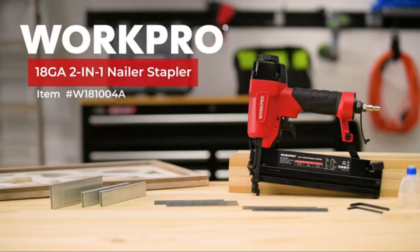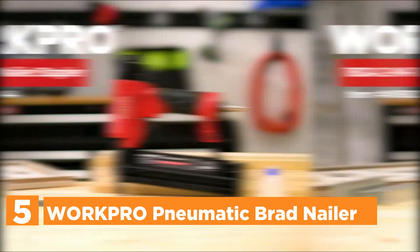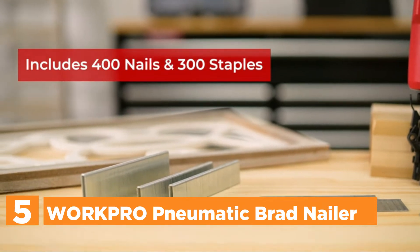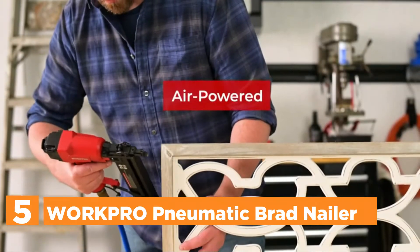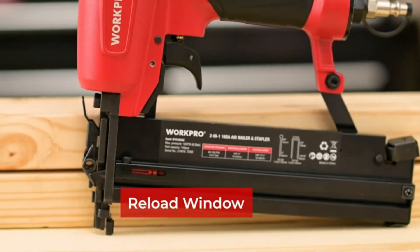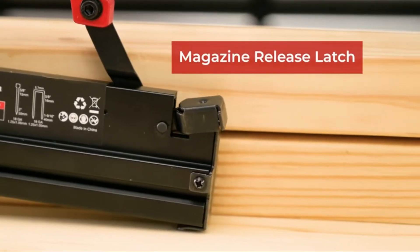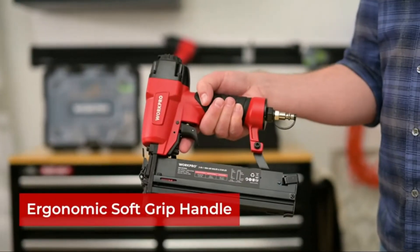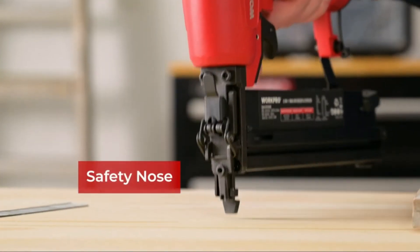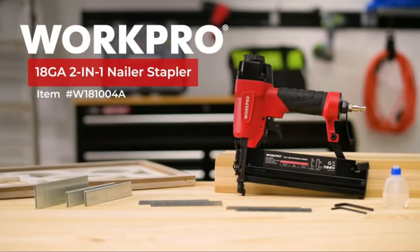Starting our list at number 5, the WorkPro Pneumatic Brad Nailer. The Brad Nailer is powered by air and must be connected to an air compressor — it's better than manual tools. It's a multi-purpose nail/staple gun suitable for 18-gauge Brad Nails as well as 18-gauge staples. It includes 400 Brad Nails and 300 staples. By turning the depth control wheel, you can adjust the nail/staple depth, which helps protect the surface and allows use with various types of materials.